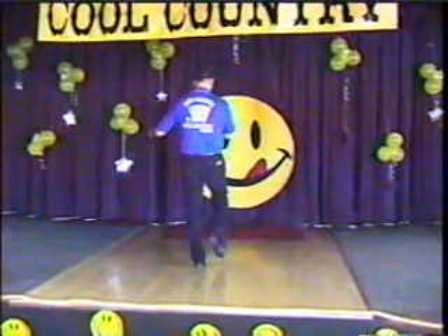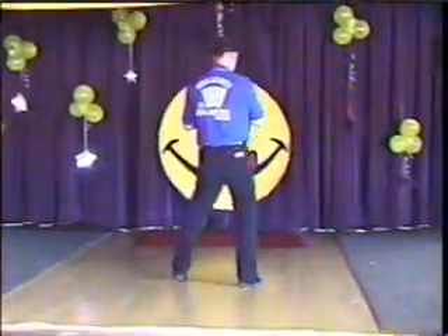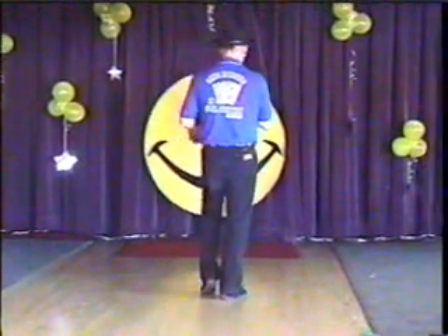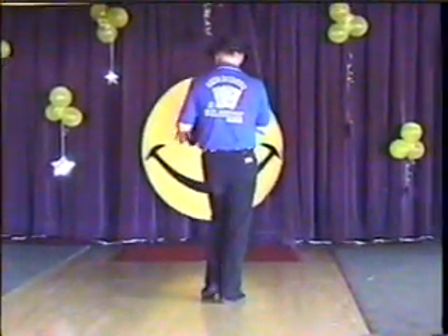First eight — you're going to kick your right foot forward. Kick, kick, step right, touch left, step left, touch right, step right, touch left. Then you're going to do a step, slide, step, touch.